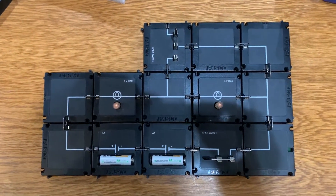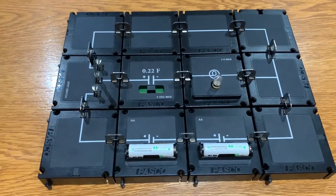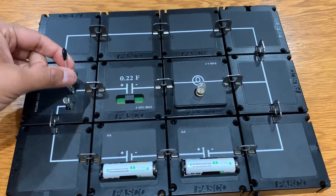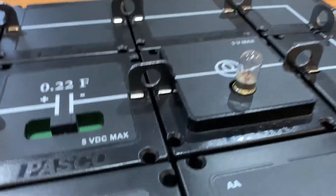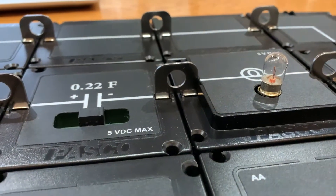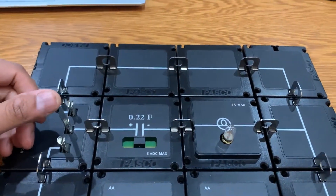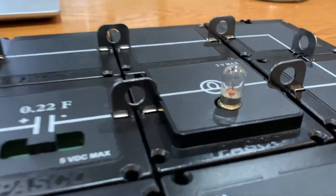Now for a more advanced example: I have a circuit with a capacitor and a light bulb, plus a couple of different branches I can select with the switch. If I move the switch down, power goes through one branch; if I pull it up, it goes through the top. Let's close the switch and look at what's happening — the light bulb got really bright and then dimmed slowly. The capacitor is charging, and we can prove it's storing power by flipping the switch the other way.